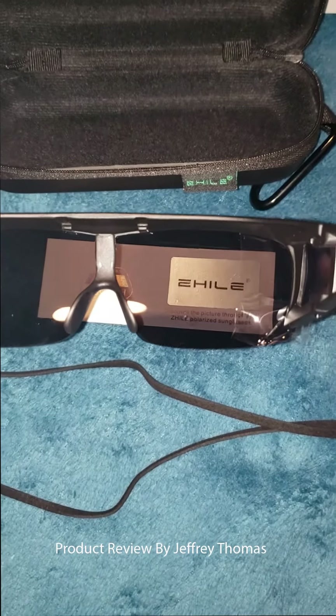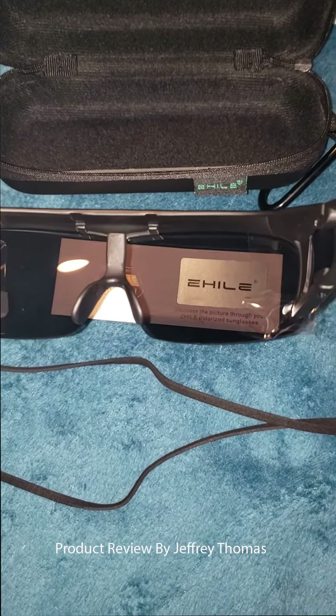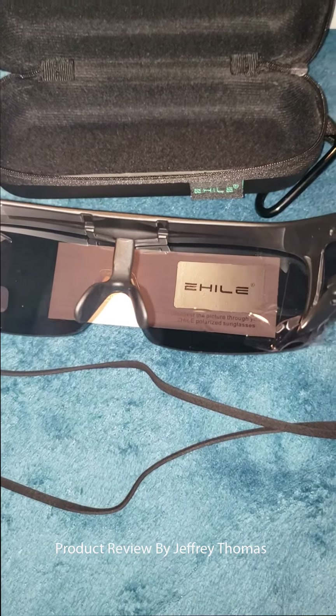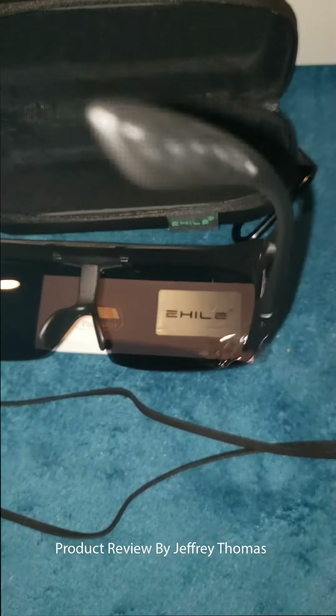Really cool purchase. Great for anyone who wears glasses and doesn't have a pair of prescription sunglasses to keep in your car or use when you're out hiking or doing different things. Would make a great present for Christmas or any other occasion.